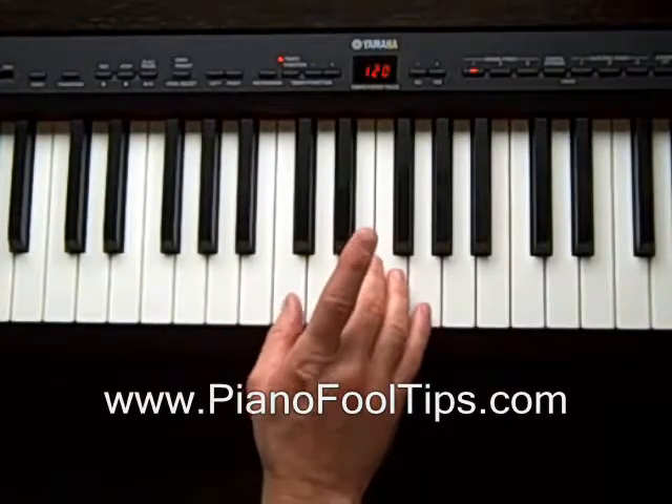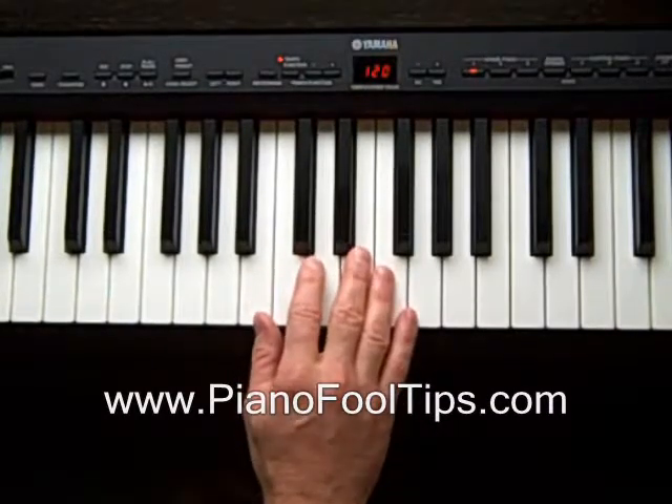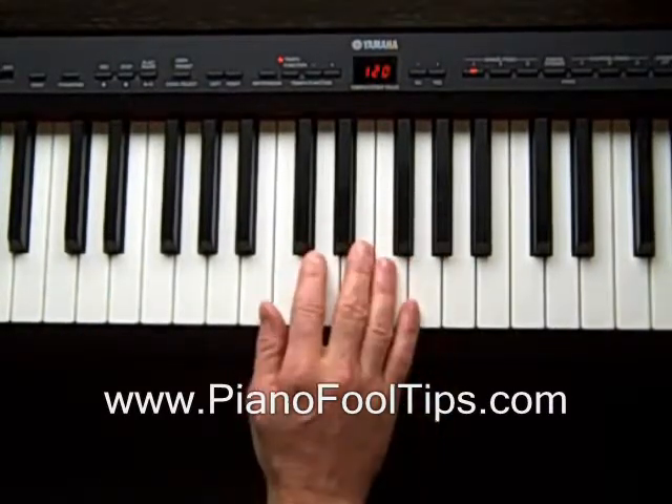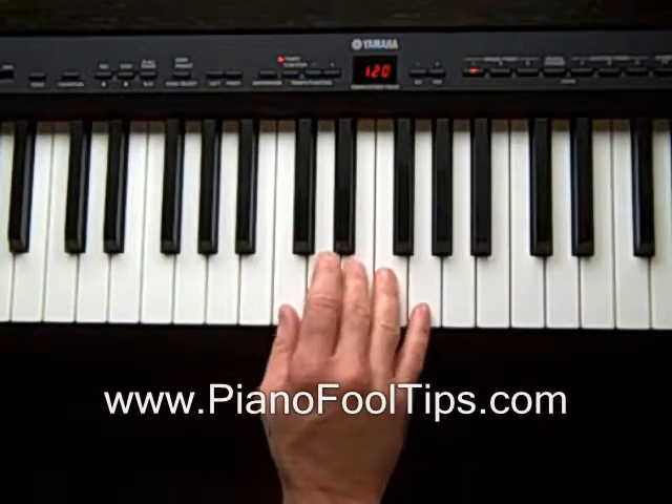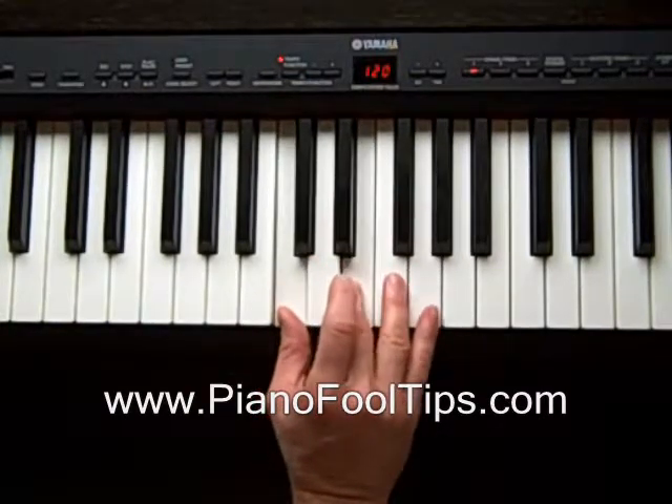Hey everybody, PianoFool here, and in this video we're going to learn how to invert the C chord. The C chord is real easy, just like all the other ones. Here's your normal C chord — you have your C, E, and G.